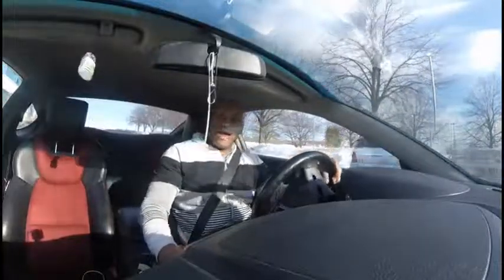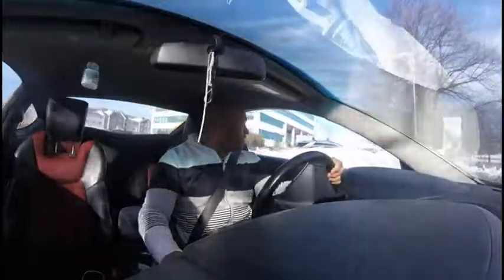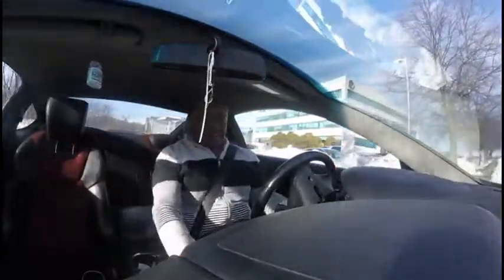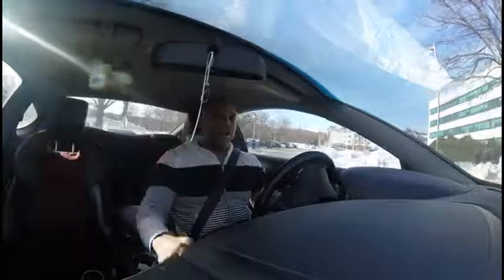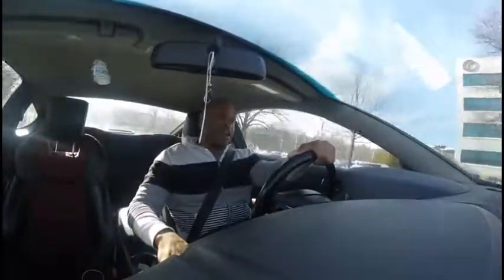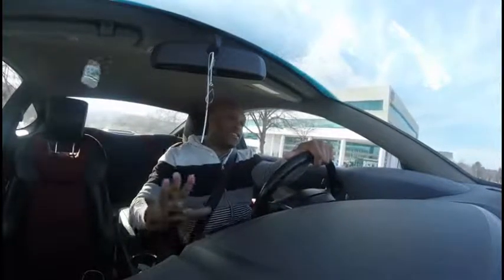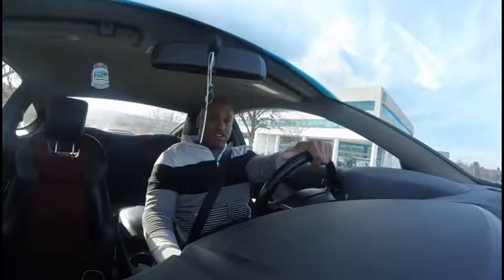What's up guys? Sorry if the angle's off — I just went out and bought a GoPro so I can talk to you while I'm driving. Let's see how this works out. Anyway, I wanted to review my car today since I haven't done that for you guys. What I'm driving is a 2011 Hyundai Genesis Coupe R-Spec.